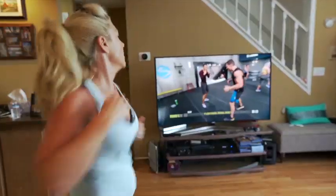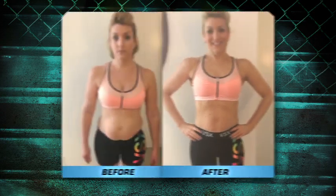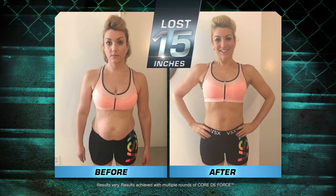After the second baby I just couldn't lose the weight. But with Core Da Force it's so easy. I have lost 15 inches with two rounds of Core Da Force. I feel thinner all over.